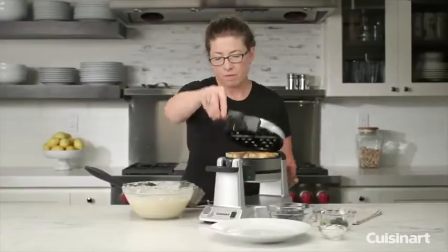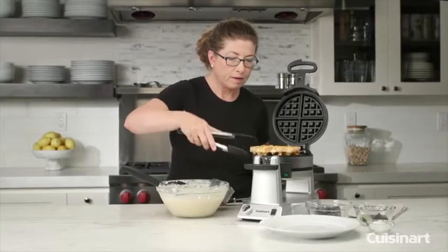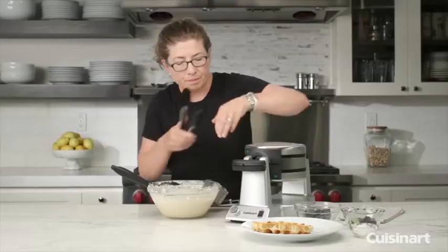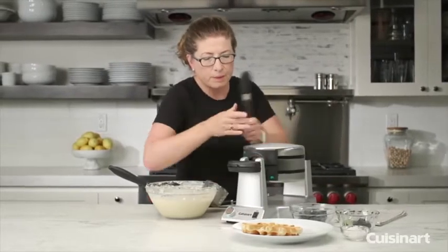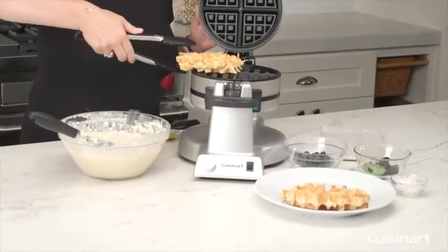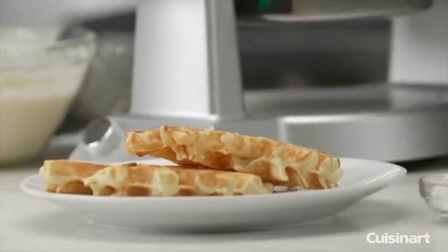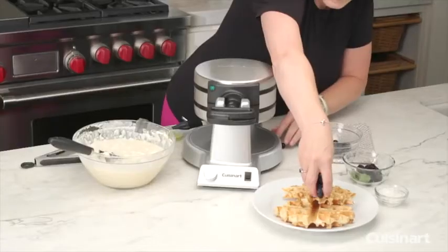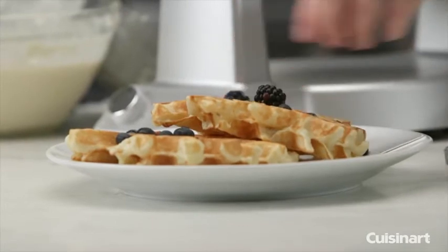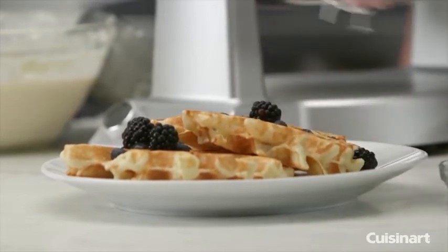Let's check on our waffle. I could have definitely put more batter in. If it's a little too light for your liking, you can easily set it a little higher — I like it a little bit darker than that. I forgot to wait until that one was done, so let's make it look a little more appealing. You can use fresh fruit, ice cream, whipped cream or whipped topping, or some syrup and butter. Add a little coconut to make it look really nice.